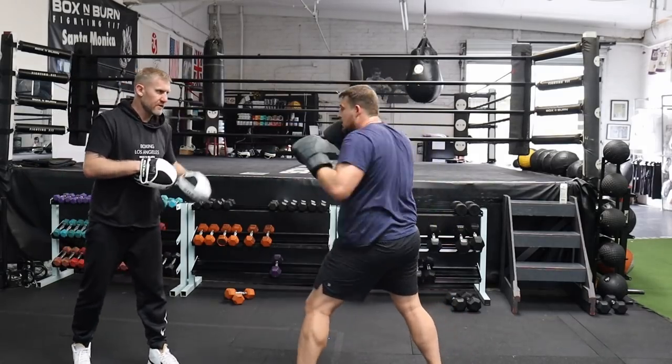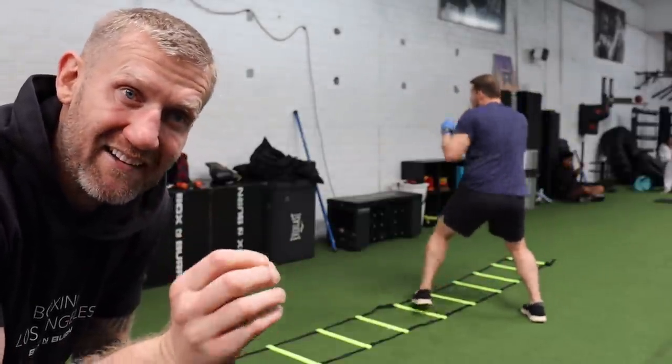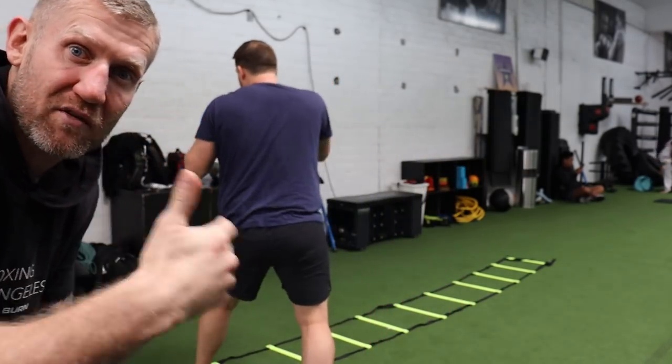He's got a pretty good jab and I'm pretty impressed, but the only problem is it wouldn't land in a fight. I want to work on that right now — show exactly how to land the punch if he was in a fight.